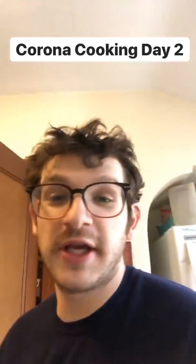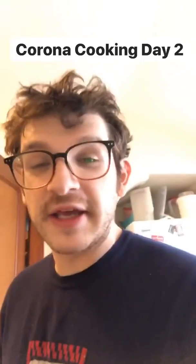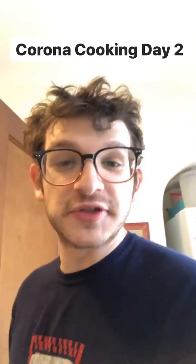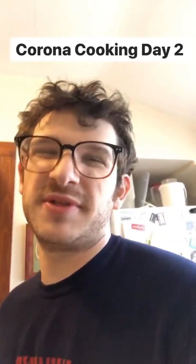Hey guys, it's Dave. What's up? It's Corona cooking day two, and we're gonna make some bagels today. Classic Jewish food — bagel. I wonder if it's gonna be really delicious because I'm Jewish and I made it, or if it's gonna be because the recipe is good. Or what?